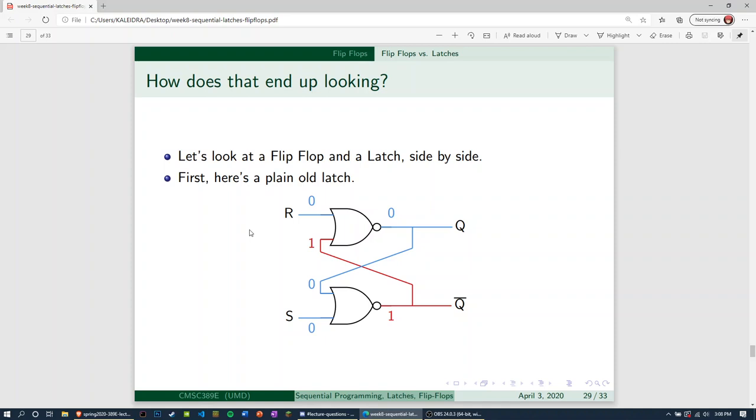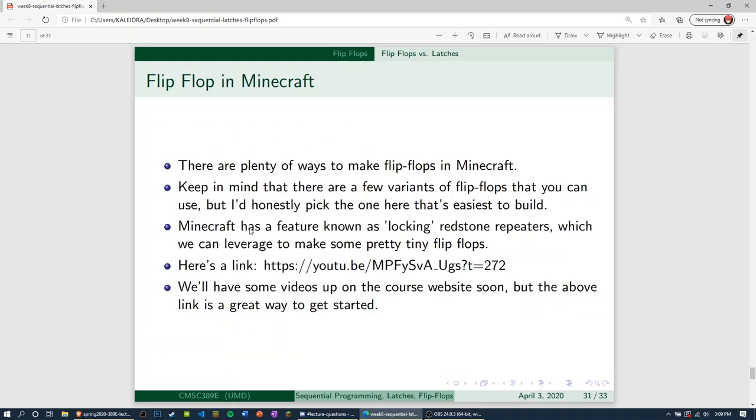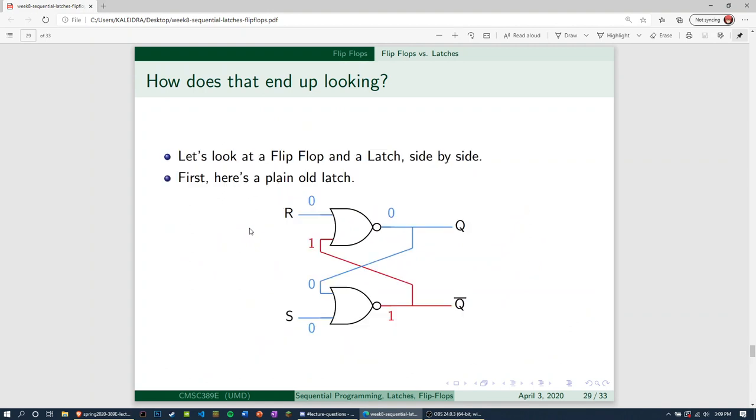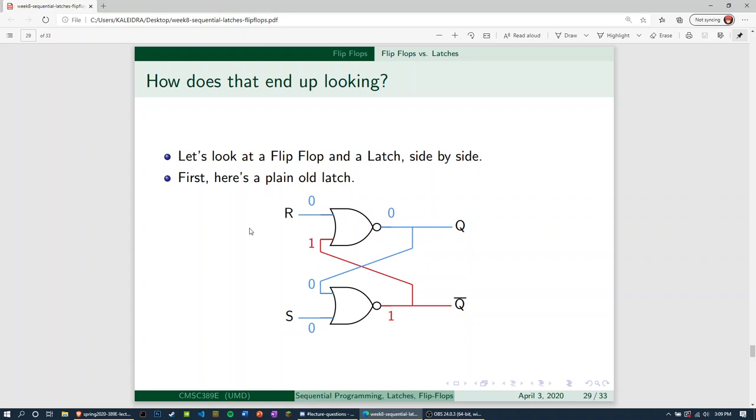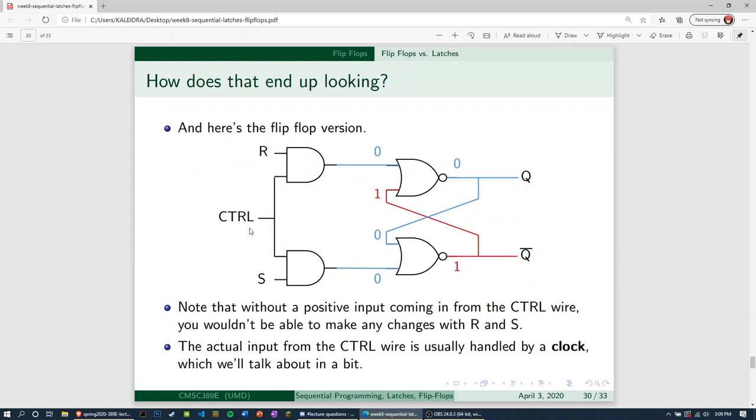I want to take this time to move us forward through another digital logic construct. The difference between a latch and a flip flop: we've got a latch — that's the one we talked about. All we added to make a flip flop was this construct here to the left. These two AND gates are basically only allowing a signal to come through if this control is activated. Without a positive input from the control wire, you wouldn't be able to make any changes with R and S.